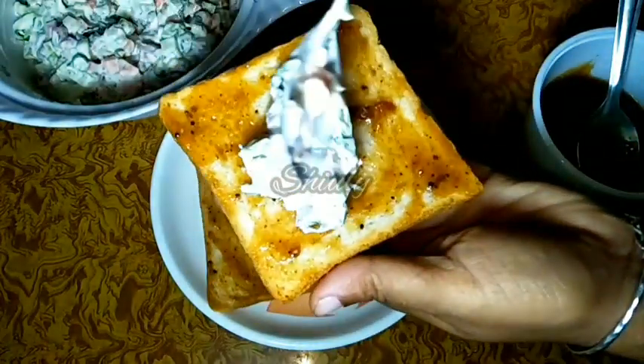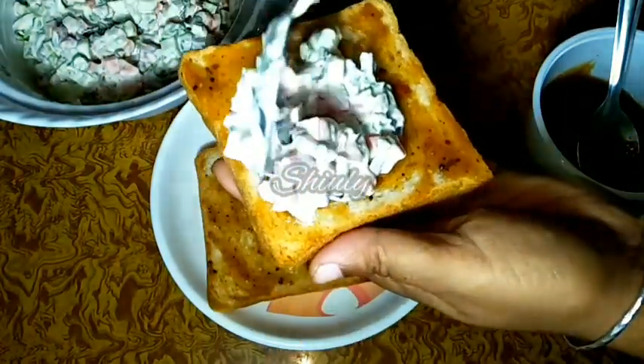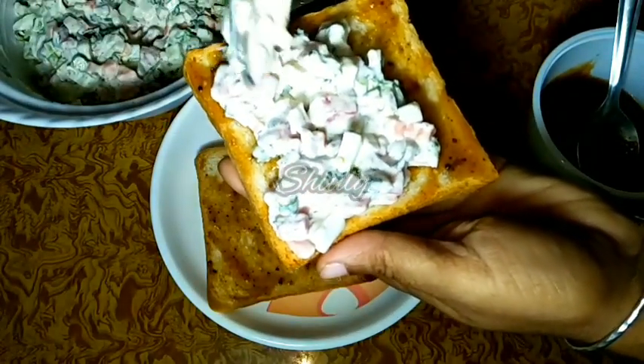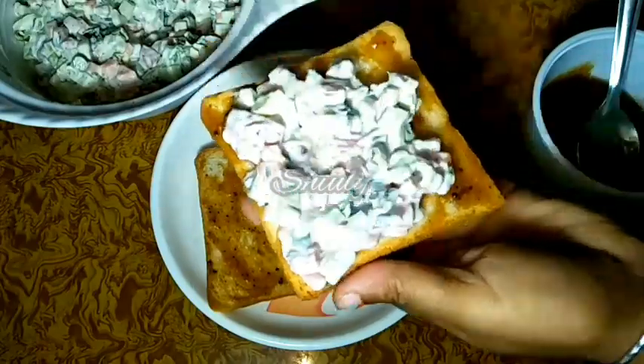Hello guys, here is Shiuli and welcome to my kitchen. Today I am going to show you how to make a vegetable mayo sandwich. It's a very easy and quick recipe and it's very delicious to eat, so let's see the recipe.